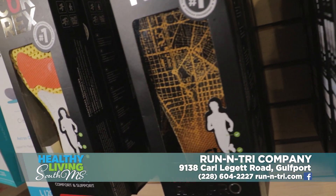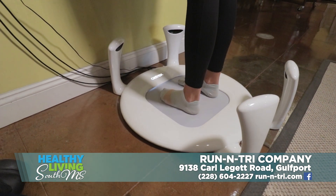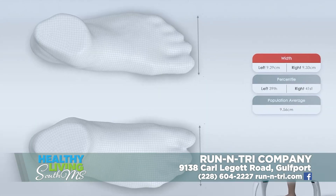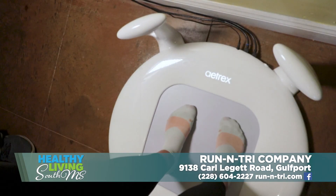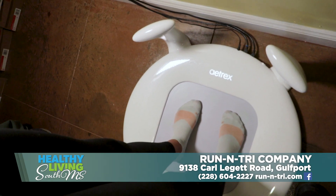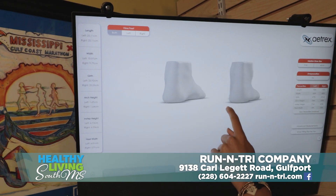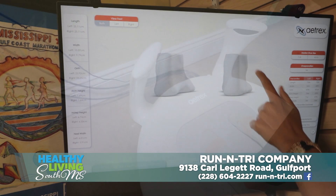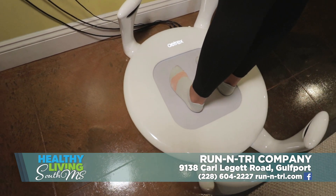And how does that start? We start off here on our Atrix machine. Our model Ali is going to step in here and demonstrate what we do. This machine tells me all the dynamics I need to know about somebody's foot — the length of their foot, the width of their foot, their arch type, how they're putting pressure on the plate when they're standing. It also takes a 3D image of their foot. She's going to step in here; it takes about 25 seconds to get the reading for everything.